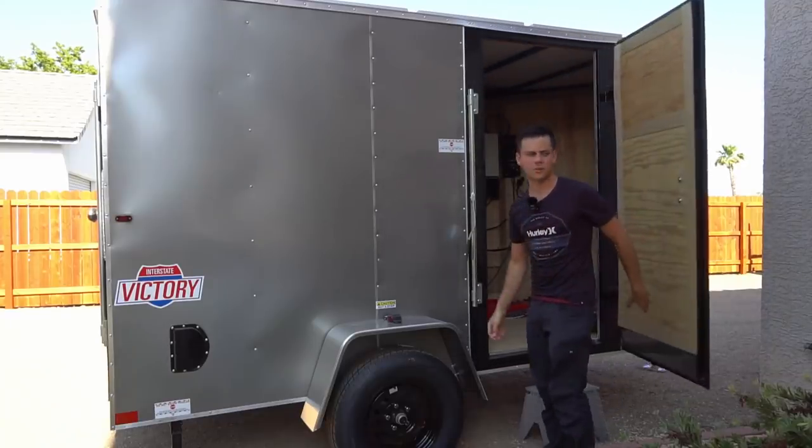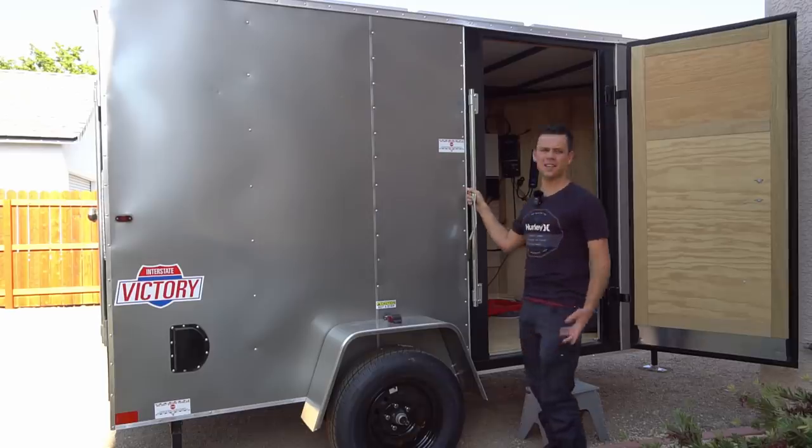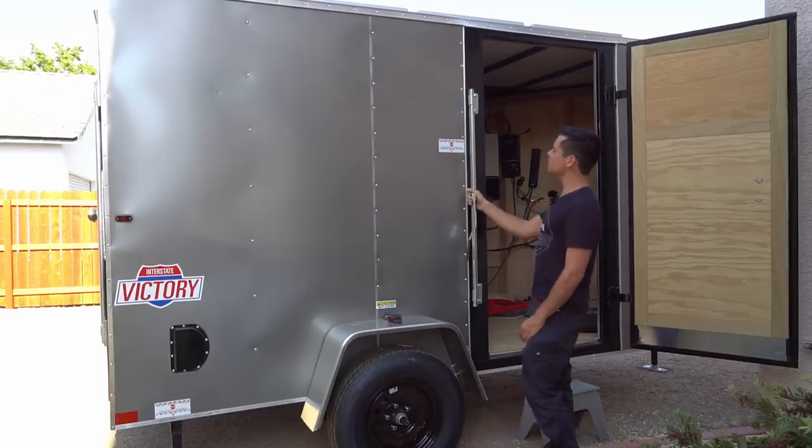I don't know what to do with this trailer anymore. I took the system I had in here out of it, but the other system produces so much power and I use it every day, so I don't even know what to do with it.